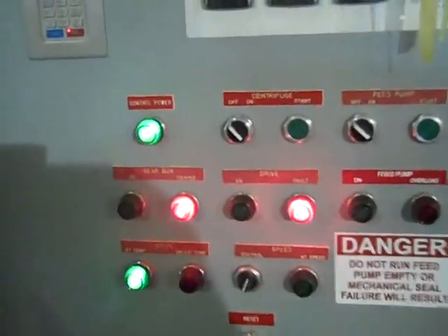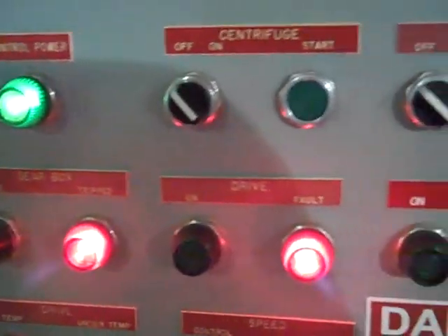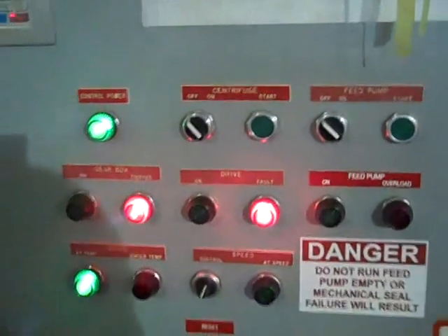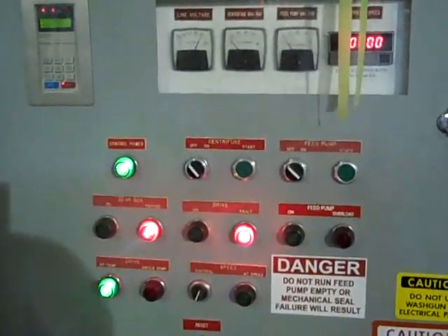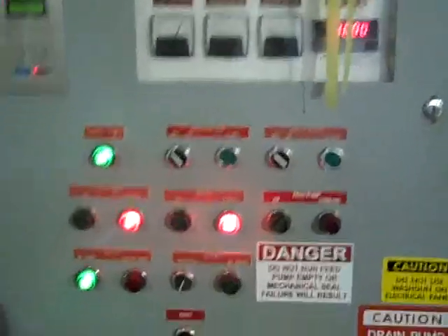If you look on the keypad here, you'll see two red lights: one indicating that the gearbox is indeed tripped, and you'll also see a dry fault light on. What we'll do today is show you how you can reset this and get the machine going as soon as possible, since time is obviously money and is crucial to your operation.